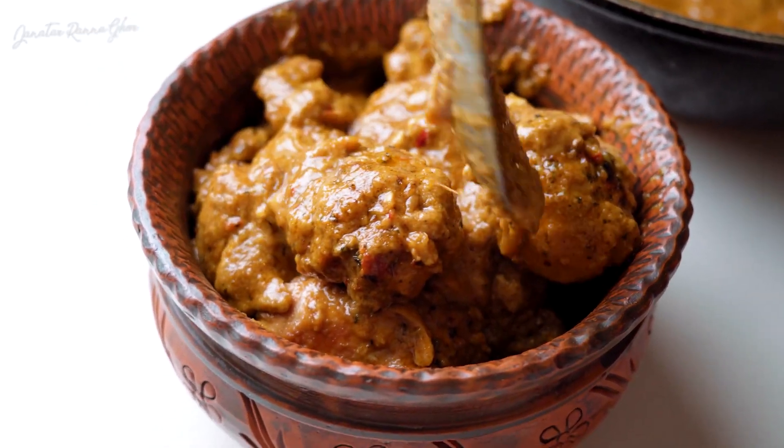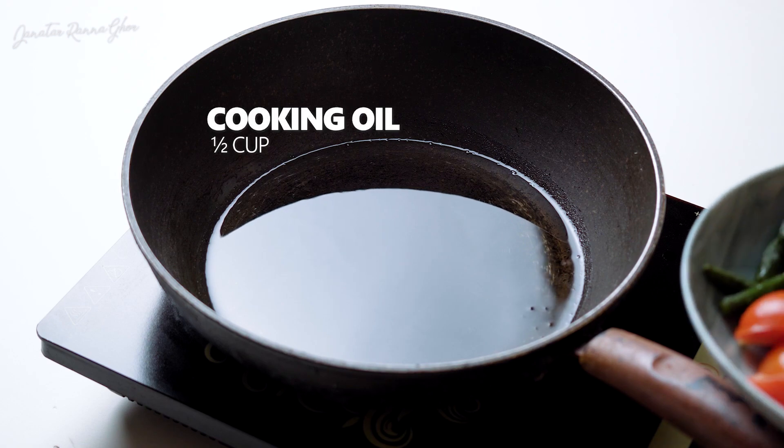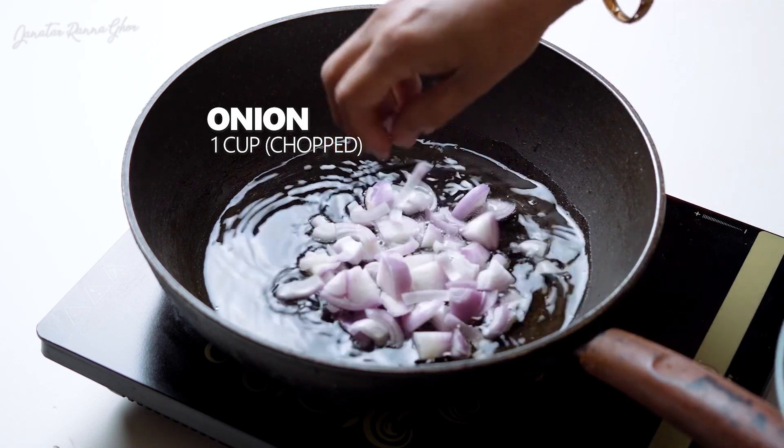Today I will show you the recipe for chicken malay handi. Here, I have heated half a cup of oil. I will add half an onion, finely cut.